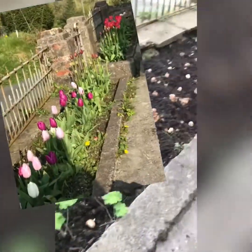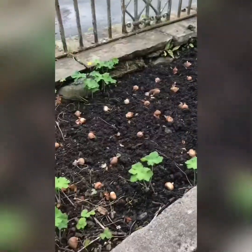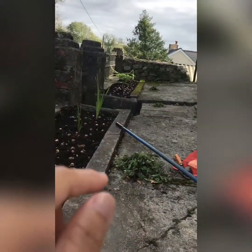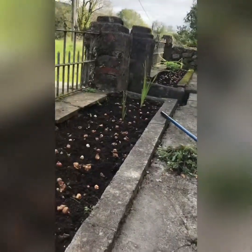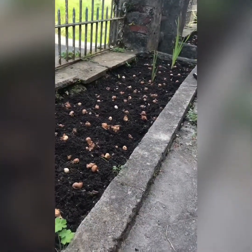I also have tulips all the way there — about 90 plus tulips on this side and around 90 on that side as well. And 50 gladioli on this side and 50 gladioli on that other side, but the gladioli didn't sprout.